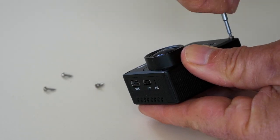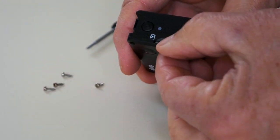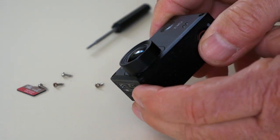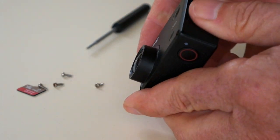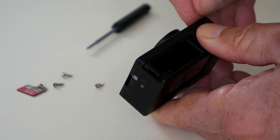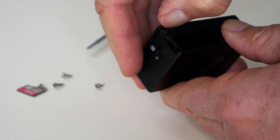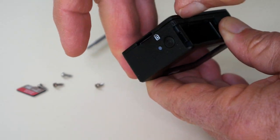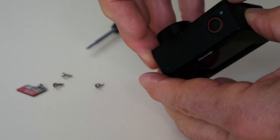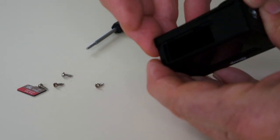First thing is to remove the battery. And just to be safe, pop the card out. Then we need to unscrew the front with the right tool, which is pretty straightforward. Just slide your fingernail under there — you can see you can lift that up fairly easily. It has a clip halfway along each edge, and once you've got that free, a bit of tension on there should free it up. There we go.